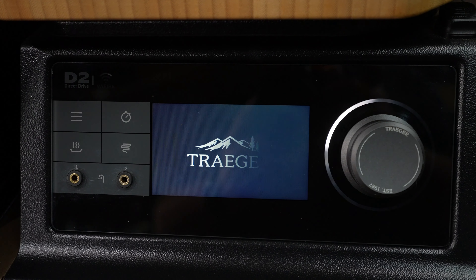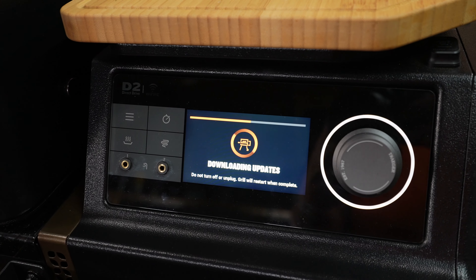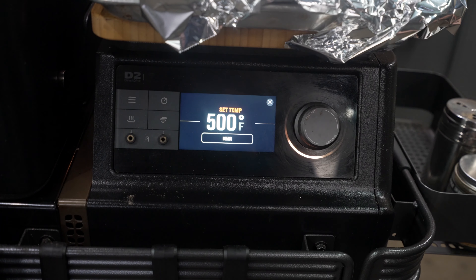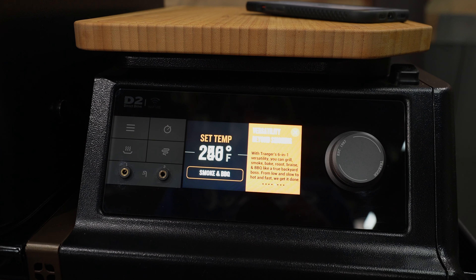When it comes to pellet grills, everybody always talks about the controller. The Timberline has the newly designed D2 Direct Drive Wi-Fi PID Full Color Touchscreen Controller. To make it simple, the display is really nice and really easy to read. We have a temperature range of 165 to 500 degrees and it can be adjusted in 5-degree increments.